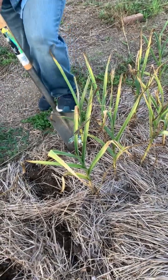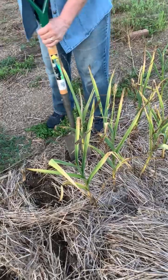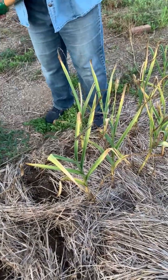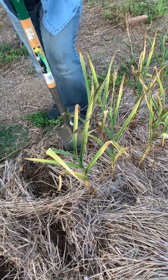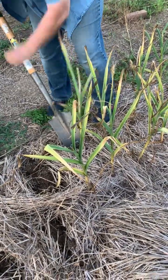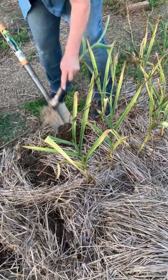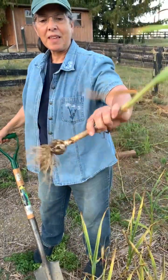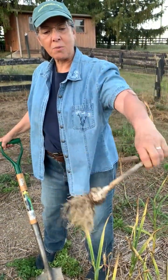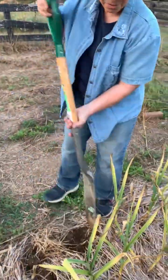This is July 11th, Zone 6B, and I have this really great shovel. The way you do it, you dig straight down and tip the shovel a little as you pull it up, and there's a garlic. This is German White, which is a wonderful big kind of garlic.